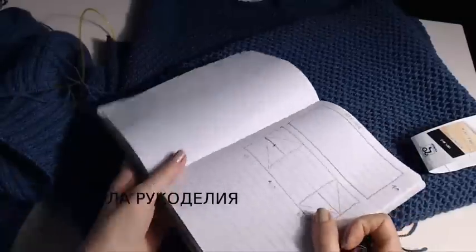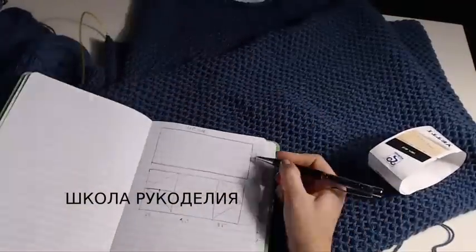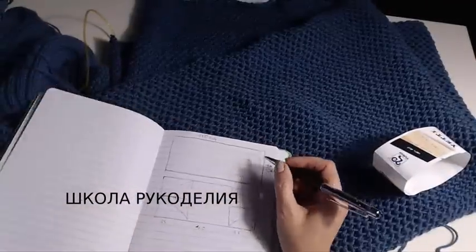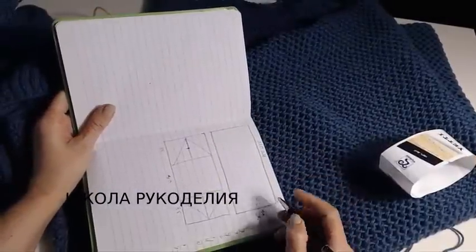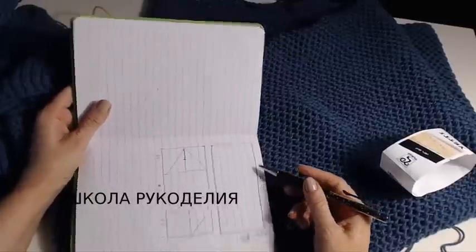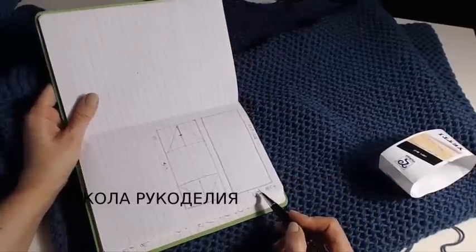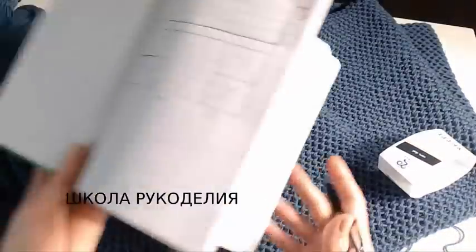И вот так вот он выглядит с изнаночной стороны. Вот этим узором мы вяжем основную деталь. В развернутом виде она имеет форму прямоугольника 70 см на 110 см. Вязание мы начинаем отсюда — набираем 100 петель и вяжем узором соты 110 см. 100 петель — это у меня 70 см.